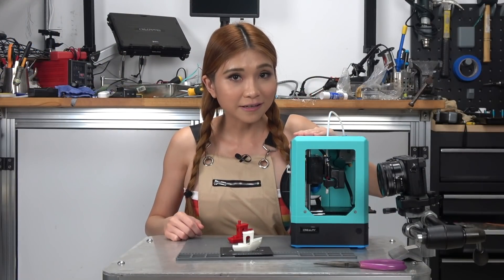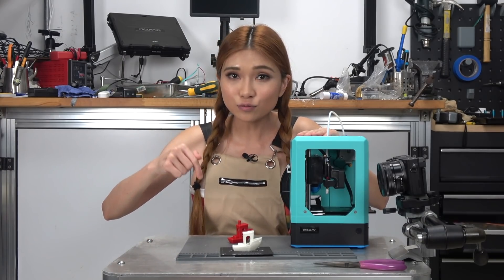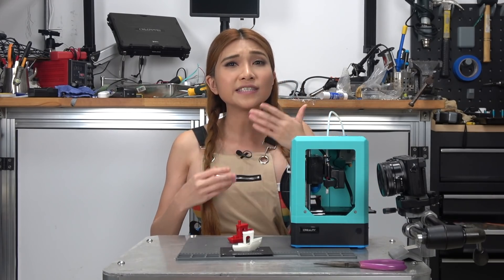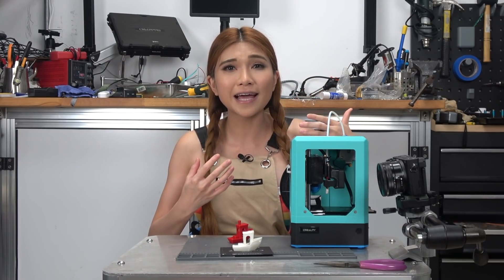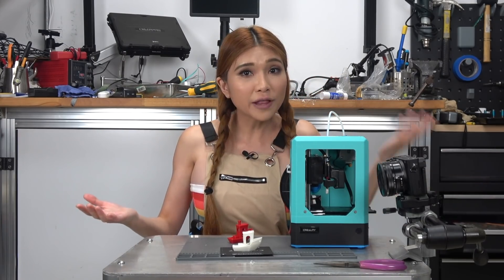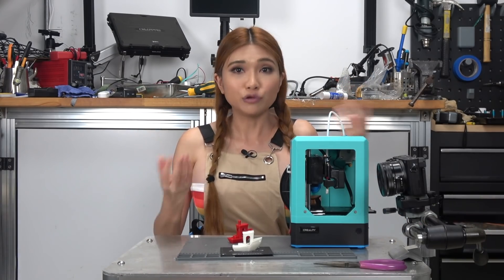I would call that a successful modification. I'll put the link to the STL file in the description box. For those of you disappointed that I didn't do the CAD myself — I want to show you a realistic way to get it done, rather than resort to camera cuts that sort of imply I did something I did not. DIY does not mean you have to do every single thing yourself on every project, but you should know how everything is done or you're missing out.